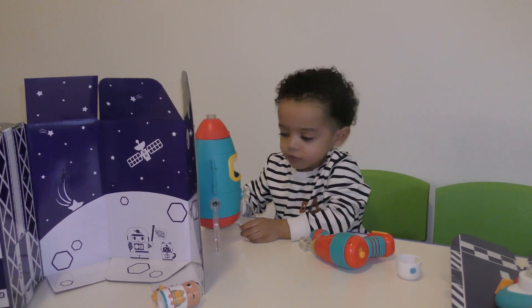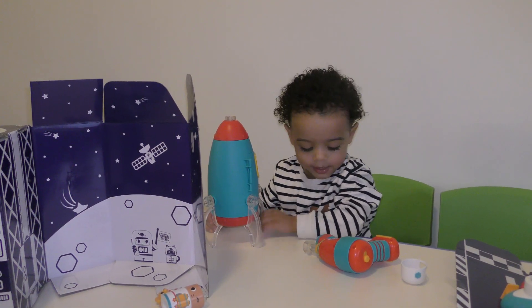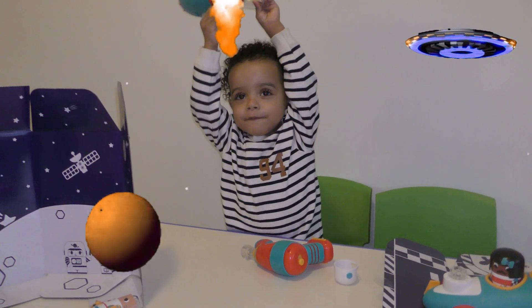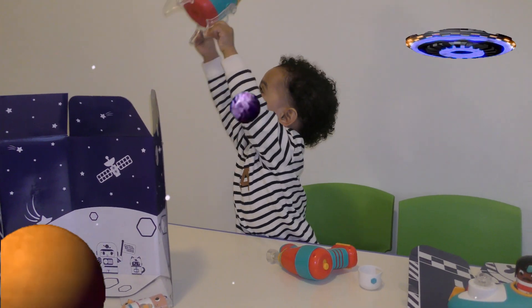One. Two. Three. Let's blast off. Look, look at the stars.